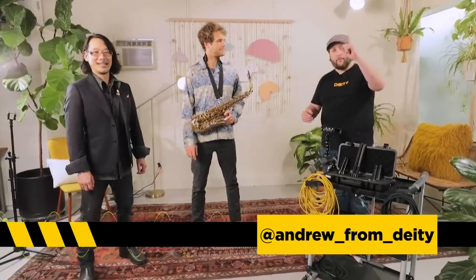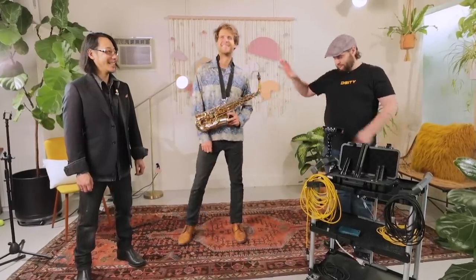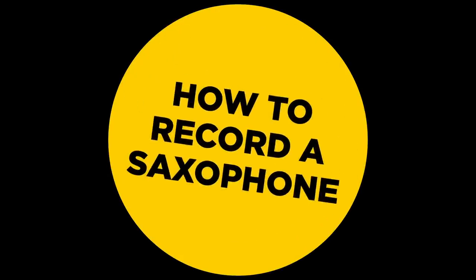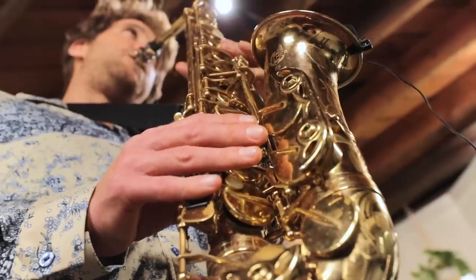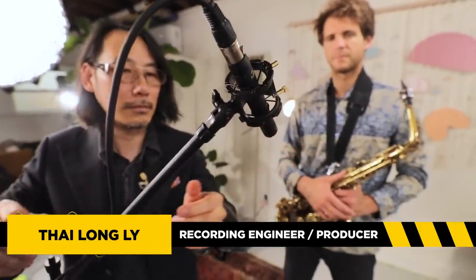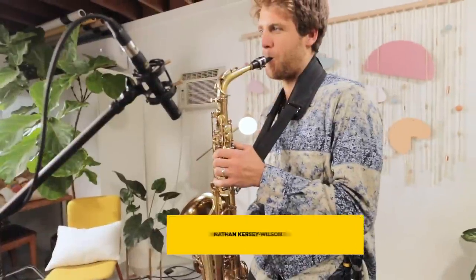Welcome back to Sound 101 for one more episode all about music — the saxophone. We are back with more musical instruments that you guys have been requesting. Today's episode is all about the saxophone, so we brought back Ty, who is a master engineer and producer, and Nathan, who can apparently play all things music. Today it's the saxophone.